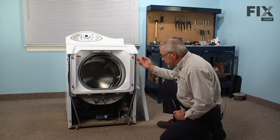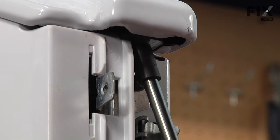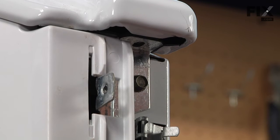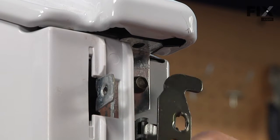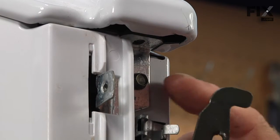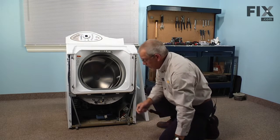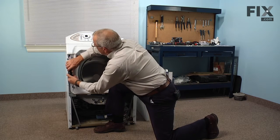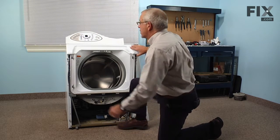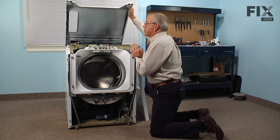Next we're going to remove two five-sixteenths screws that go up into the main top. Your model may not have a screw that goes directly up through the top — it may have a hook on either side held in place with a screw. It would be a matter of removing that screw, tilting the hook out, and dropping it down. That will allow us to lift the main top, and we'll support it against the wall or have somebody hold it in place.